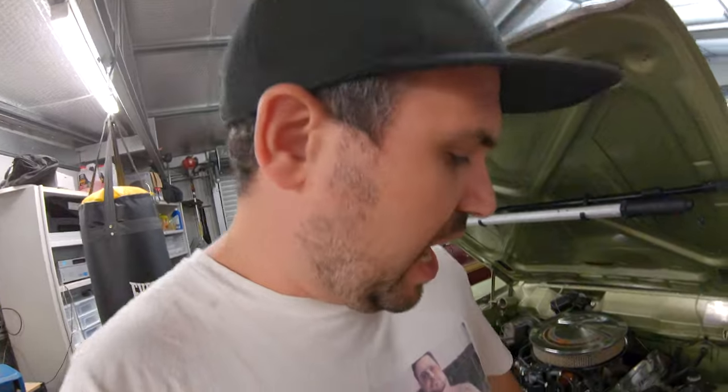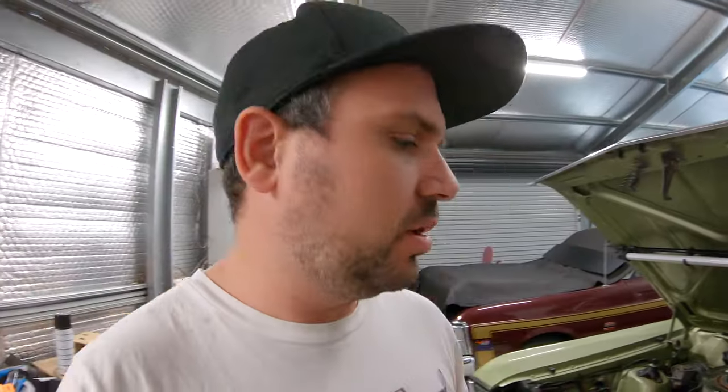It's just gone through one heat cycle. I've topped it off again, and now I've put the radiator cap back on. Now I'm going to let the system go through another heat cycle under pressure, and then check the radiator to make sure there's no leaks — no leaks around the hoses, and no leaks where I installed the thermostat the other night. So let's just let it run, and hopefully it's all good.